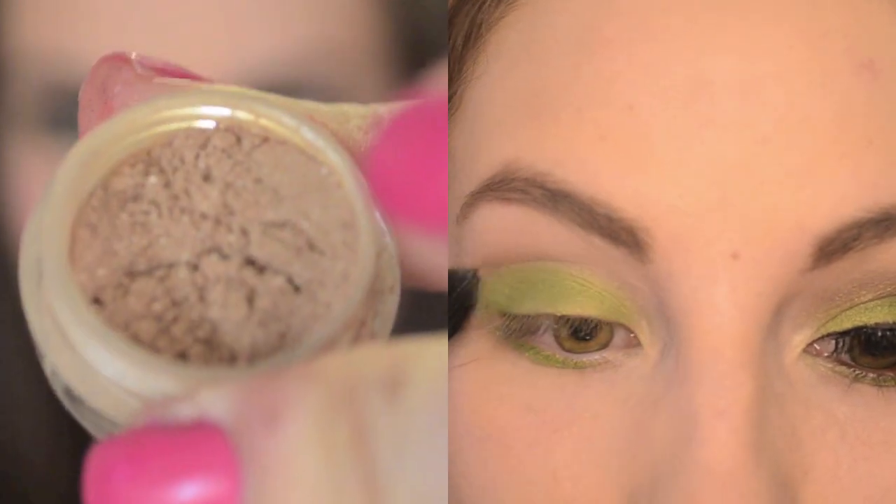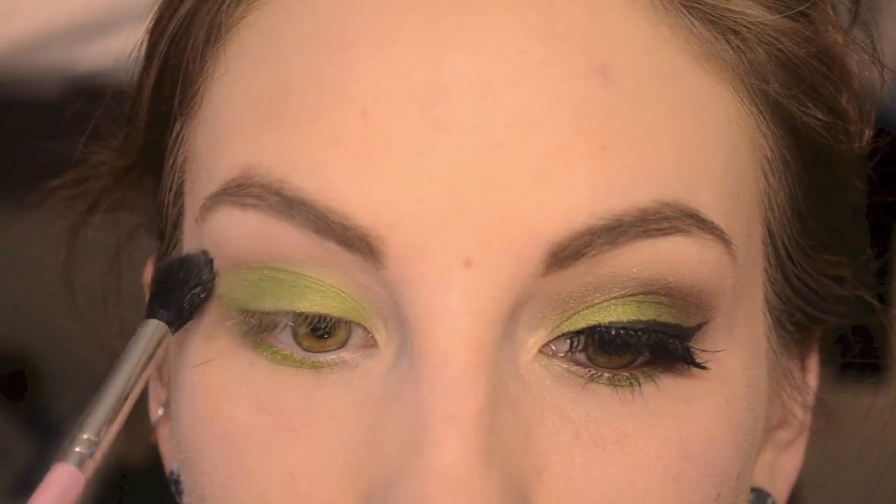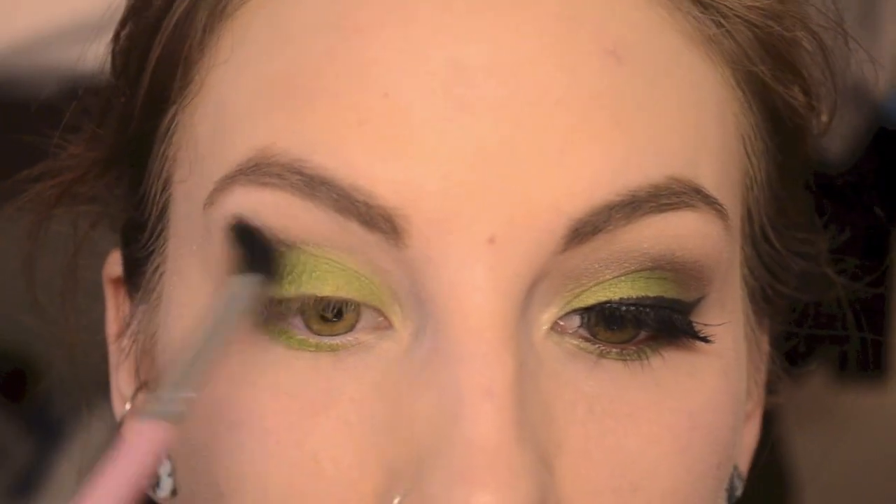Then I'm taking Dazzle Me from Glamour Doll Eyes — it's just a light brown — and I'm using it to blend the green color out into the crease and make it a little bit easier to blend out the darker color when I add it.